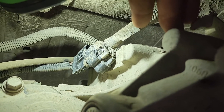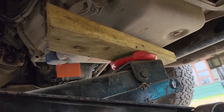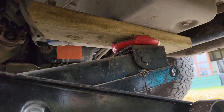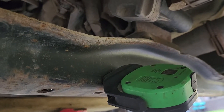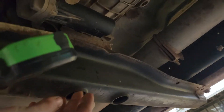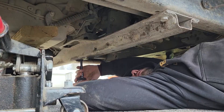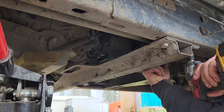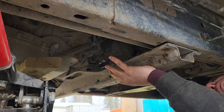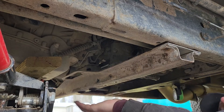The next step is to loosen off this crossmember and support the transmission. I just put a block of wood across to distribute the load a little better - you don't have to pick it right up, just take some of the weight. You'll have two 16 millimeter bolts and then four more. You just want to jack up enough to take the weight.